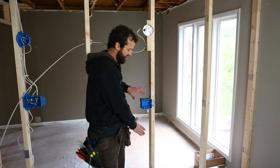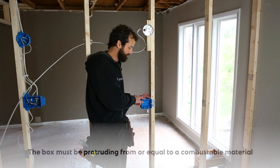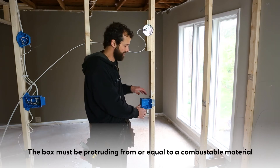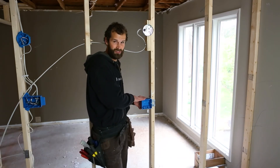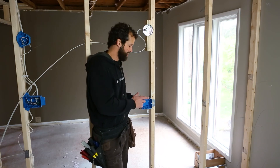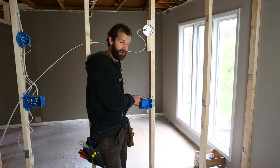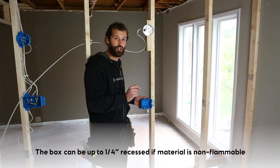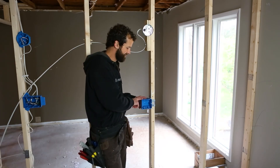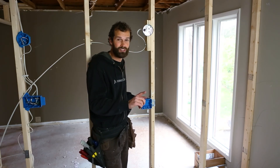If the finished surface that comes up to this box is, say, wainscoting or a wood surface, this box must be equal to or protruding from that combustible material. If the finished surface is something non-flammable — such as durock, hardybacker, tile, drywall, any of those non-combustible surfaces — then the box can be not more than a quarter-inch recessed behind the face of the finished surface. So this box is going to assist me with executing on a customer request that is, at this point in the project, unknown.